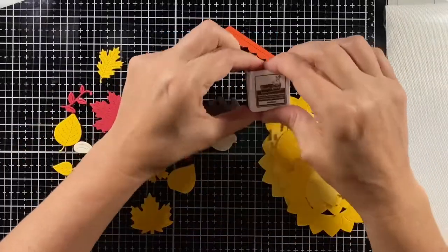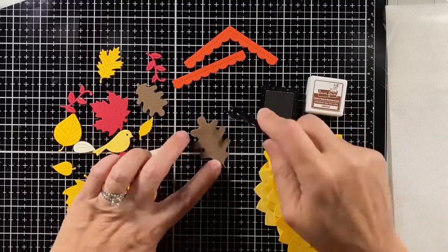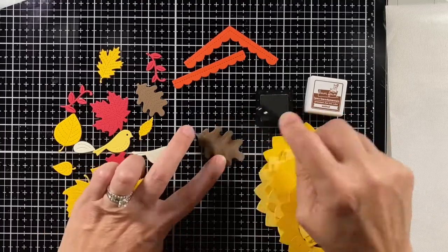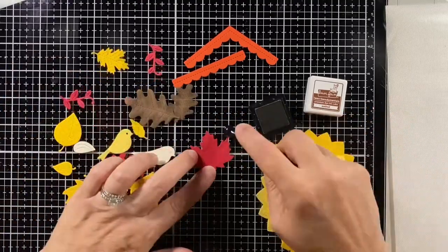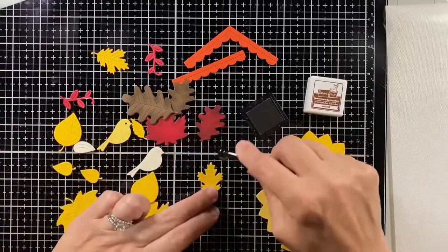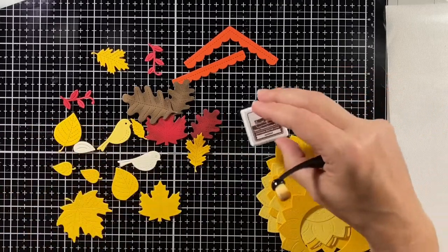I'm shading all of the die cuts today with Lawn Fawn ink — this is walnut — and I'm using some small blending brushes to get into those little nooks and crannies. The stitching on the leaves along with the canvas cardstock gives such a nice texture, and the ink blending not only adds shading but also highlights that texture.